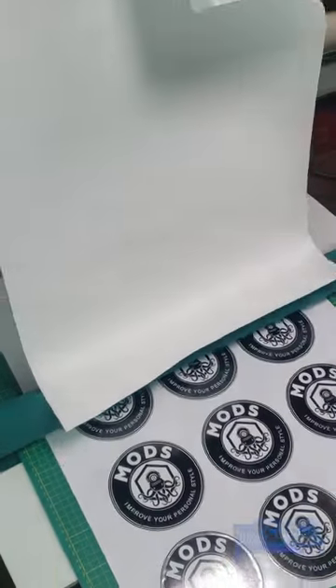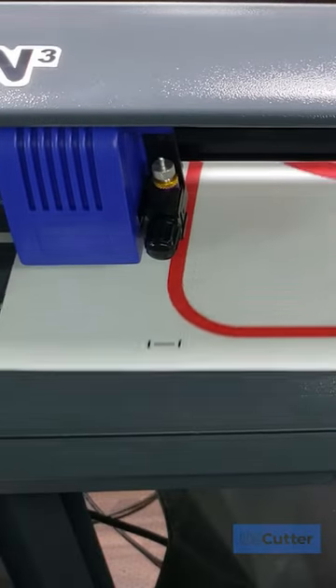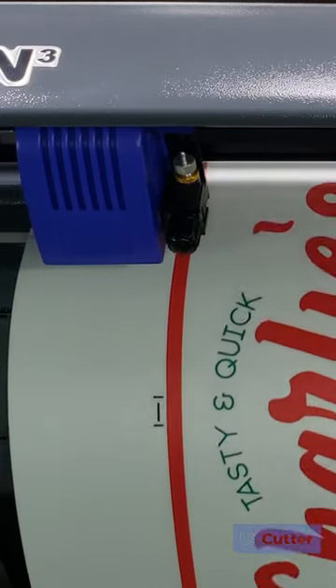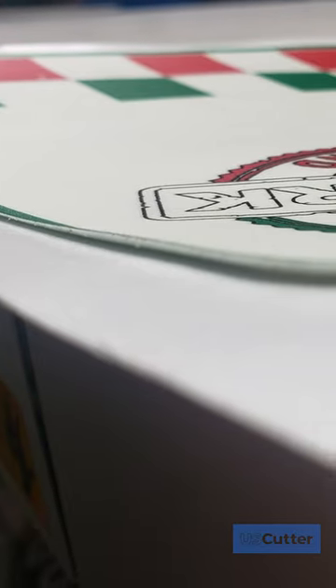The next step you could take is lamination. Not only can this increase your overall durability, it can also help prevent the edges from curling, but be sure to outgas for 24 hours before applying your laminate. If not, the solvents will need to escape from somewhere, and they will choose your adhesive and cause your edges to curl.